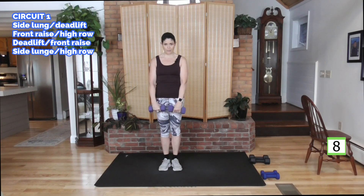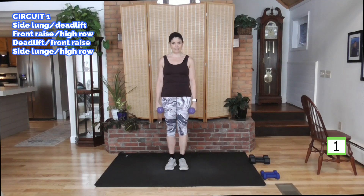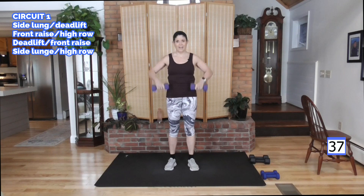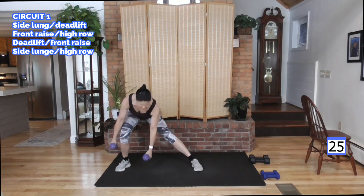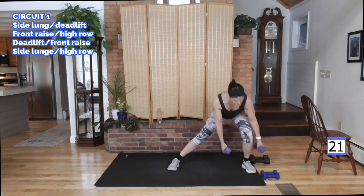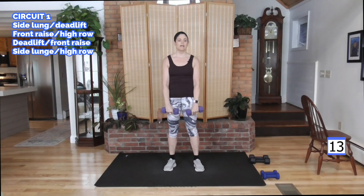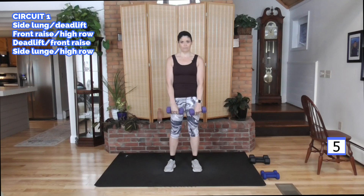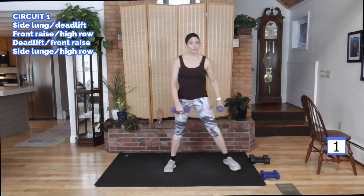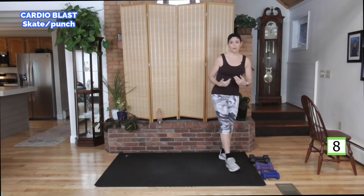Going back to those side lunges — we're going to put the weight in front as we come up. Weight to the side, come on up, high row, and then we'll go the other way. Here we go, right side — come up, do your high row, other side. So your fat burning zone: you take 220 minus your age and you get a number. Take that number, multiply it by 0.65 and 0.85. That's going to give you a lower and a higher number — that's a range. That's where you burn fat and your heartbeat is in that range. When it's in the lower end of that range, you actually burn more fat percentage-wise. The calories you're burning are more fat than carbohydrates.